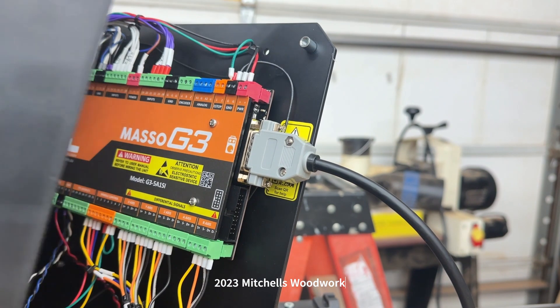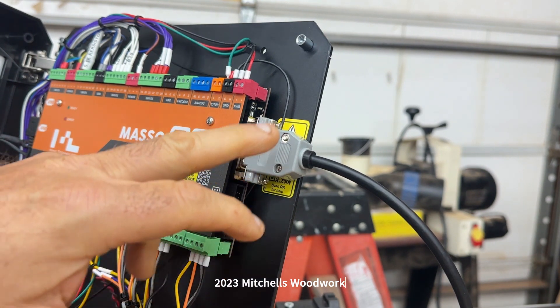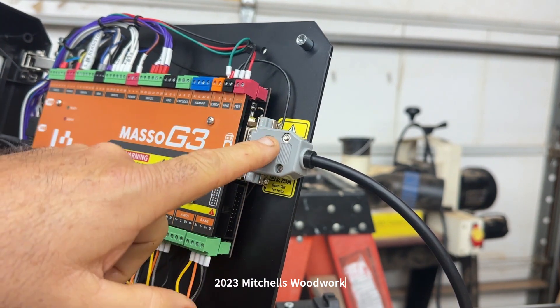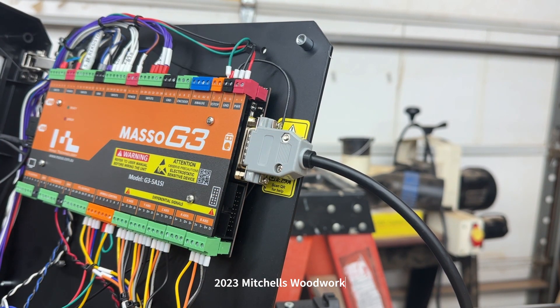I would have thought they would have figured a way to rectify that problem, but they haven't. They only recommend that you take the plastic part off and put it in that way. So that's what we're going to do today.